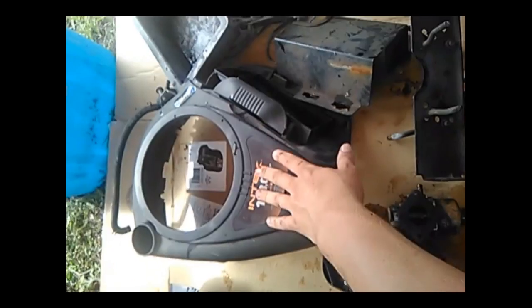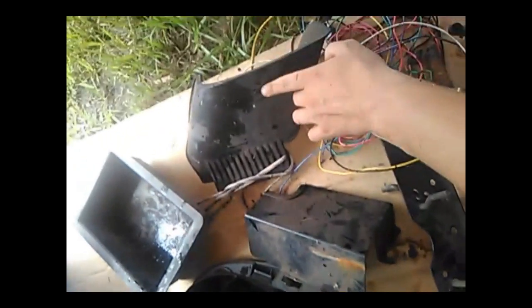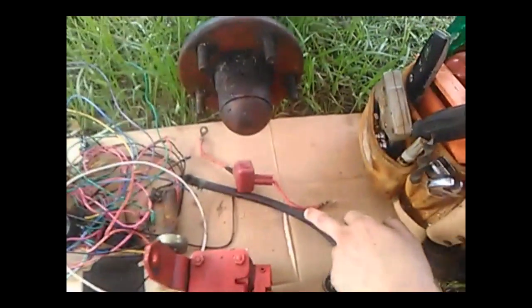Carburetor parts. This is the rear cover, engine cover, throttle cover. This is the chute off of the pole and push mower — we're going to put that back on there. And this is the battery box, all the wiring, and the remainder of the wiring.